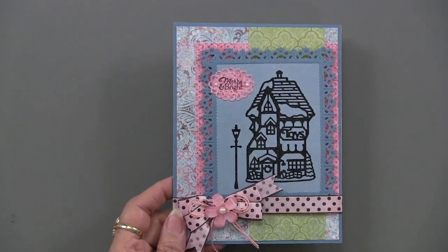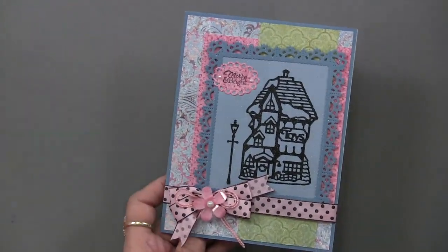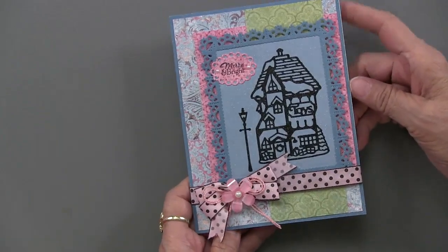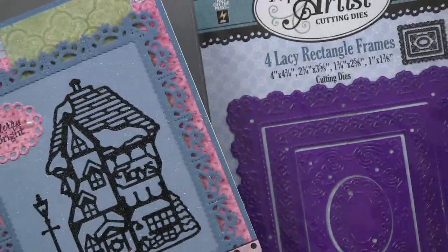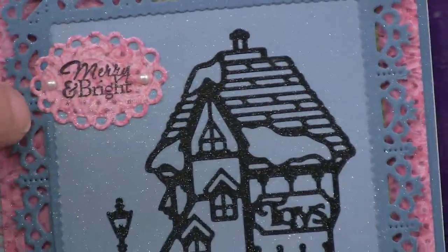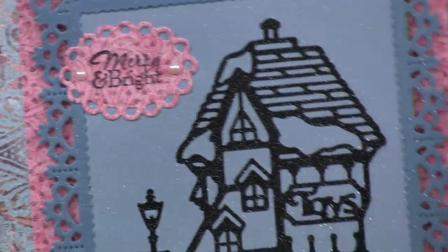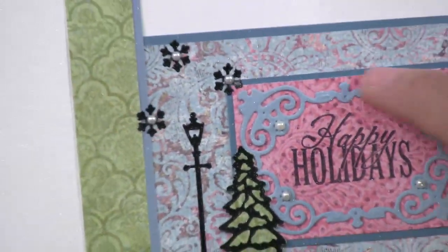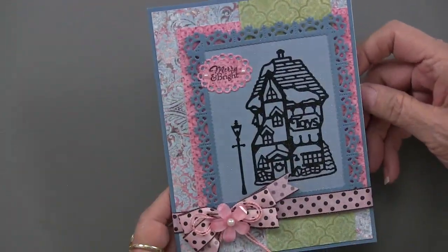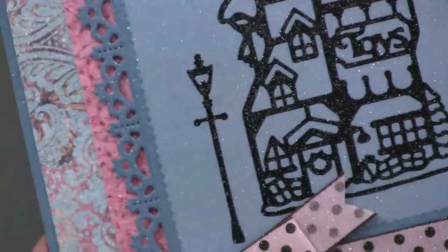Teresa wanted to do something really different with the same North Pole village — a card in different colors. She used botanical etchings, which you'd never dream would be Christmas, but look what she's done! She's also framed it in the lacy rectangle cutting die, and there's a small cut-out piece stamped with 'merry and bright' — tiny words and phrases. On the inside she used the lacy rectangles and more village pieces to create a little scene, then sprayed it with silver glitter dust.